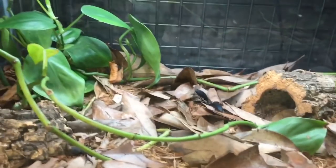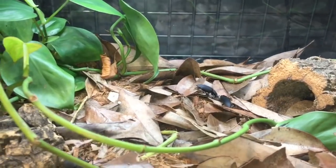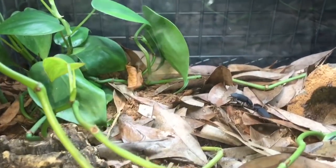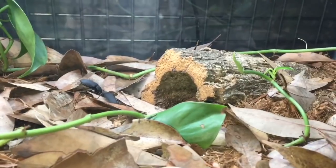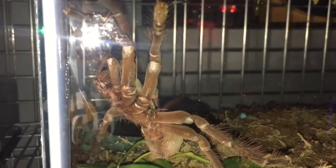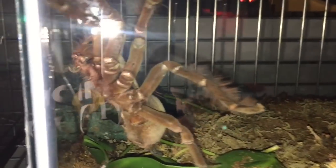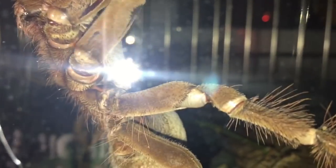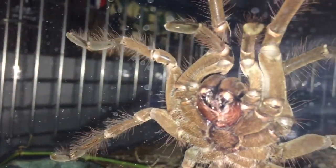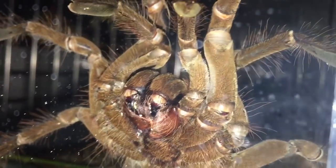This is the Mint Leg Centipede's house. You see some beetles in there — it's all bioactive: isopods, springtails, these beetles. And in there is the Blue Leg Beauty. She rarely ever comes out. Then we got the T. stirmi, and the other T. stirmi chilling in its water bowl. Look at them fangs. Alright, let's get down to business.